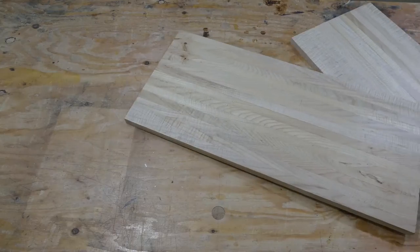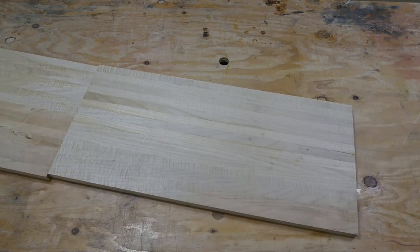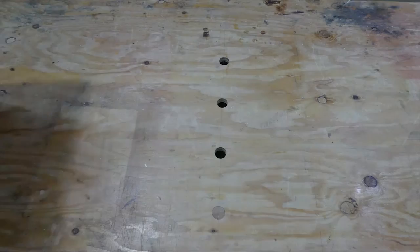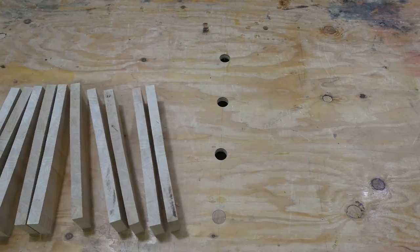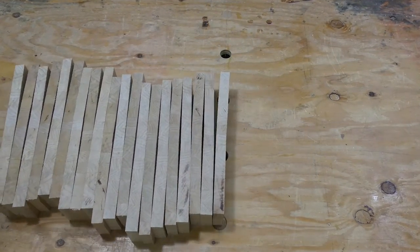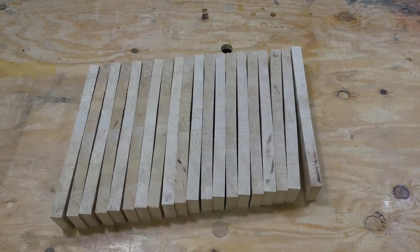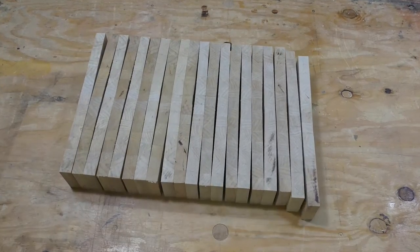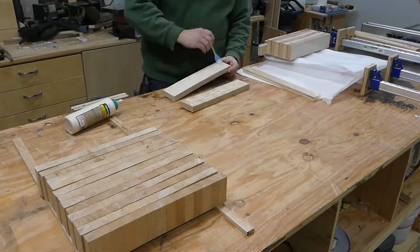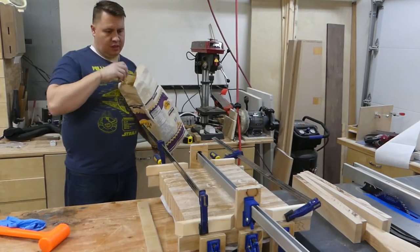After coming out of the clamps, it was time to go over to the planer and clean these boards up, and then off to the table saw again to cut them into pieces just about 3 inches thick. The overall thickness of the cutting board needs to be about 2½ inches, and I wanted to give myself plenty of room to get the faces cleaned up. Here I'm getting the pieces put back together again with glue, and again turning the pieces, this time 180 degrees in the opposite direction.